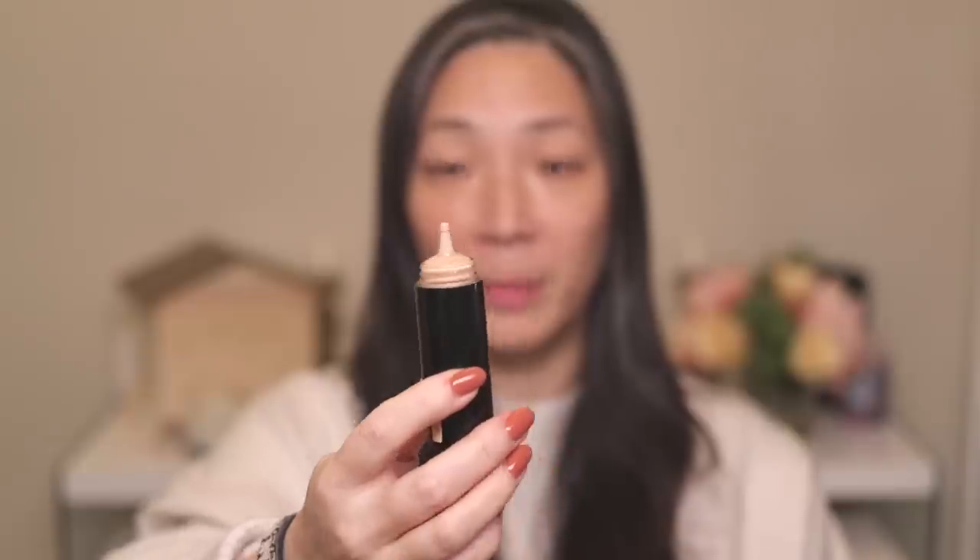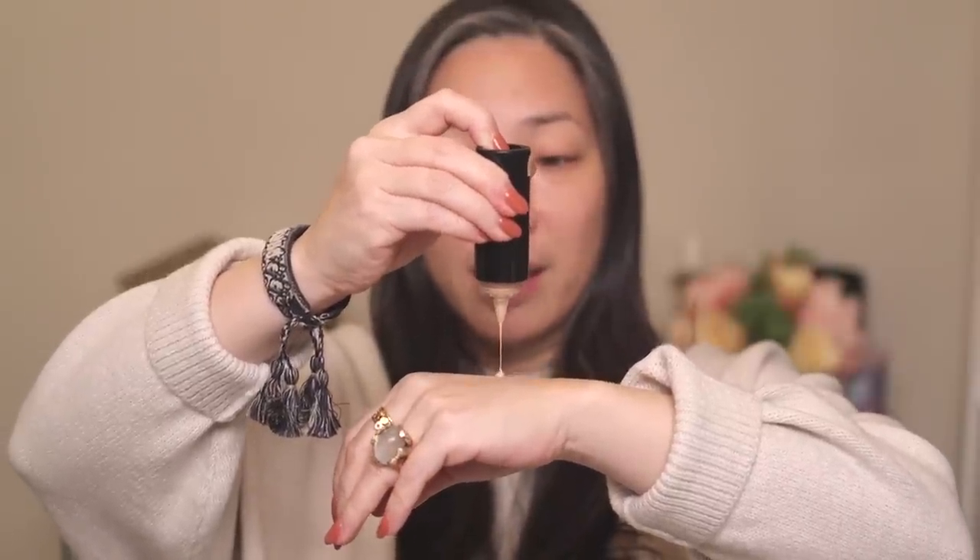The Surratt Dew Drop Foundation is my absolute favorite foundation. I have it in shades 3 and 4 — I use 4, which is deeper, on my forehead and 3 on the rest of my face. I'm going to start with 3. I'm just going to shake this up a little bit. You press the rubber button on the bottom and it dispenses the product. I've got my Sonia G Base 1 brush and I'm just going to blend this in.